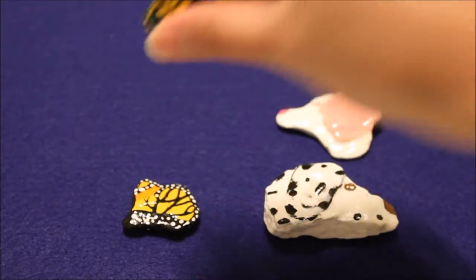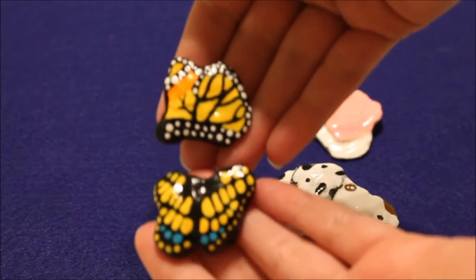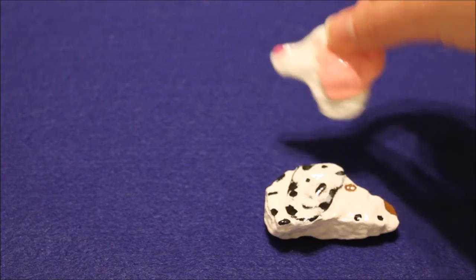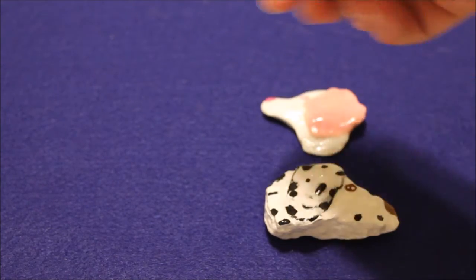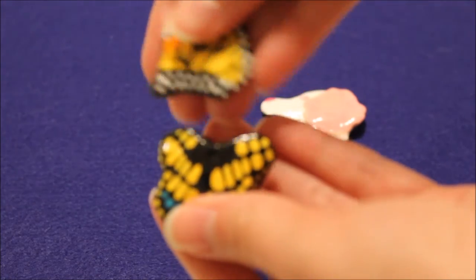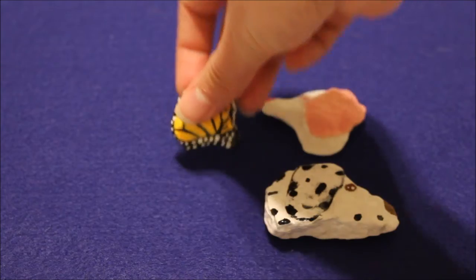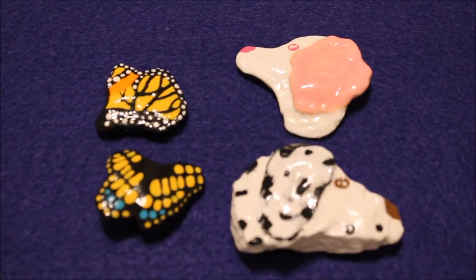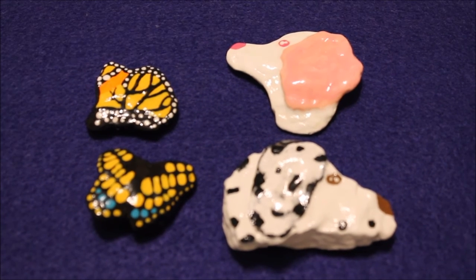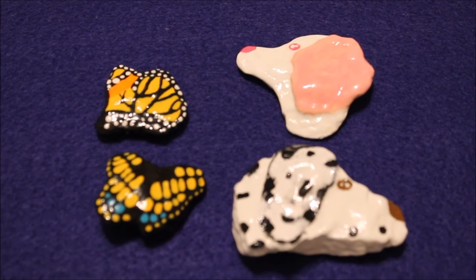I'm really excited how these two butterflies turned out — I think they look so cool. I think the dogs are cute. I personally prefer this dog to the Dalmatian, but I think the butterflies are just precious. Comment below what kind of rocks you would enjoy seeing me paint next.